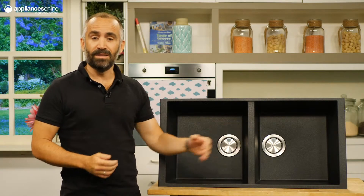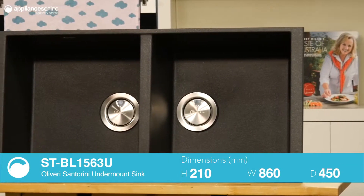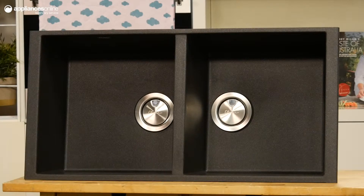Created for lovers of the contemporary, this Oliveri double bowl undermount sink adds a touch of class to any kitchen. The basin is composed from a combination of granite and acrylic, accentuated by stainless steel fittings. As well as being incredibly durable, the contrast between the materials makes for a bold aesthetic statement.